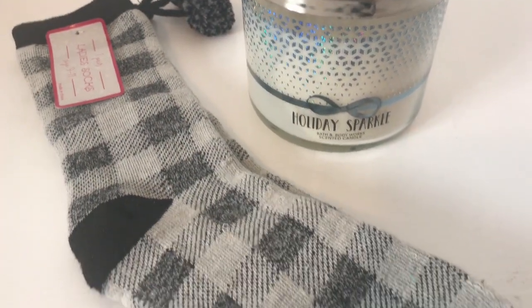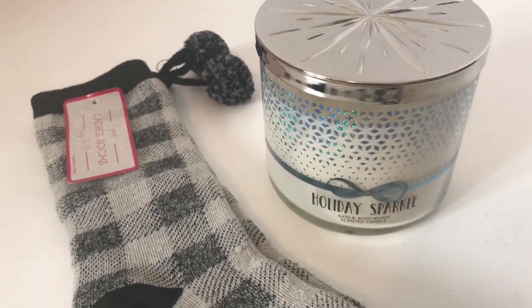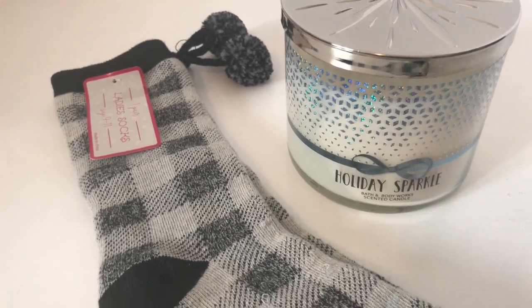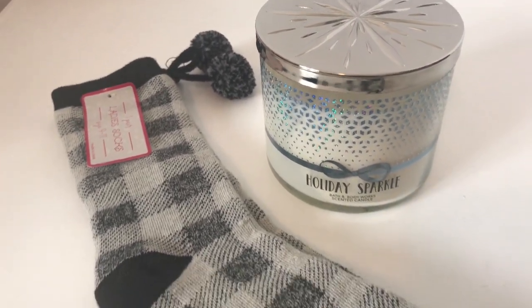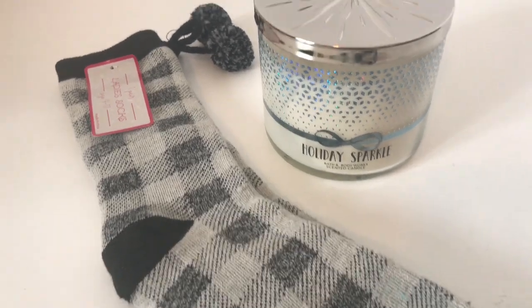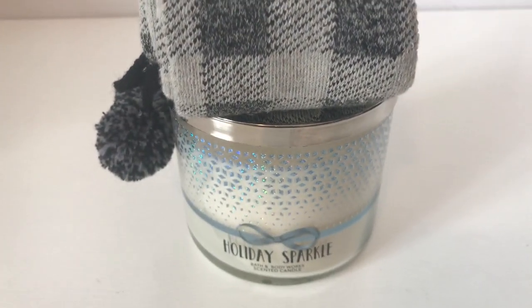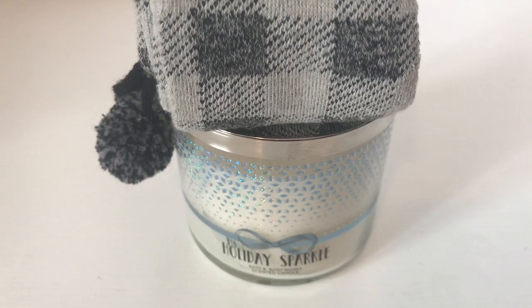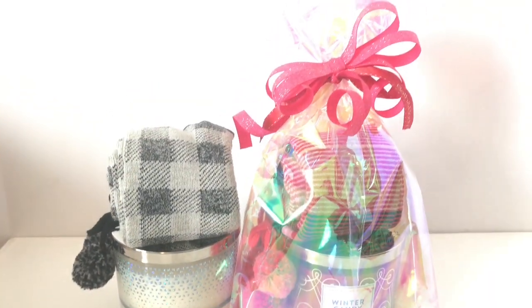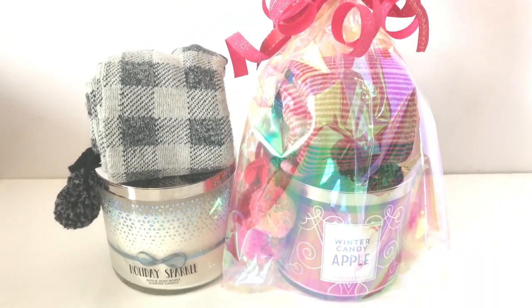When I give away a candle I usually like to include a pair of socks — they're warm, cute, and perfect for colder weather. I take the socks, roll them up, and if there are cute little details like pom-poms I let them hang out on the side so people can see. Here's the socks rolled up on top of the candle with the pom-poms showing. Then I just place it inside a cellophane bag and tie it up — it looks really cute and makes it a little more special.